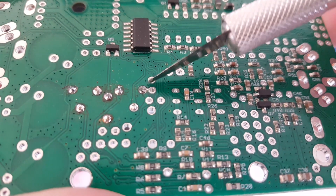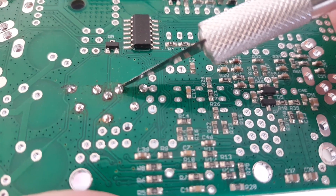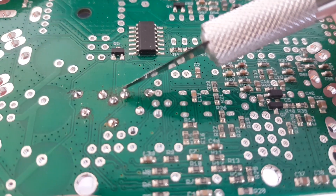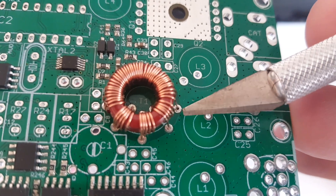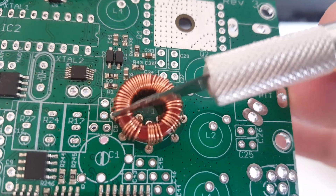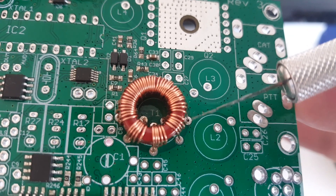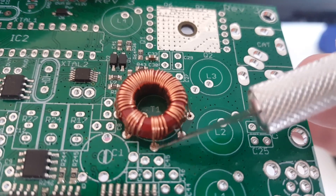Now we have a good contact — as you can see, the solder has flowed on the wire itself and there is a bond now, which there wasn't before. The pads I have access to on the outside — those three or four pads here — I'm also going to solder on the other side of the board, just to make sure there is really a good contact.